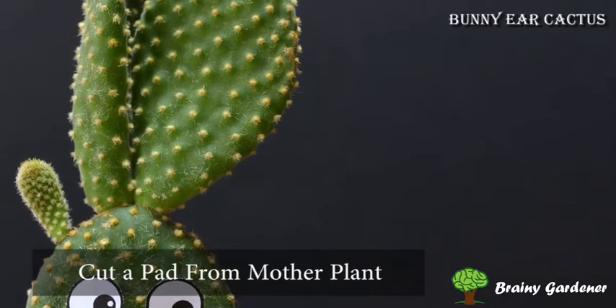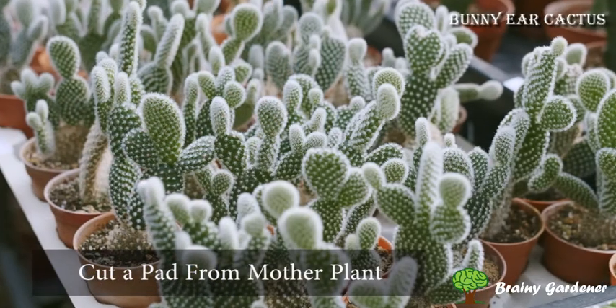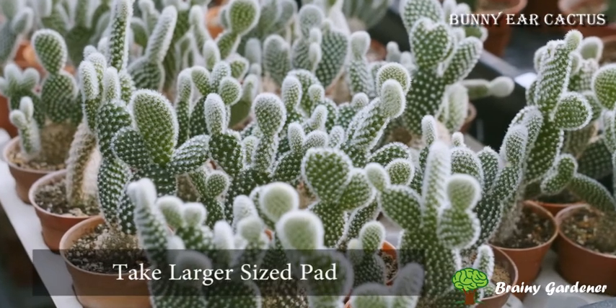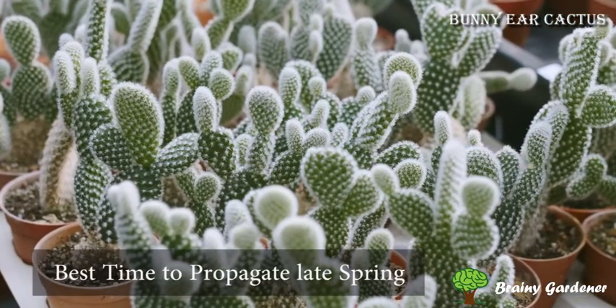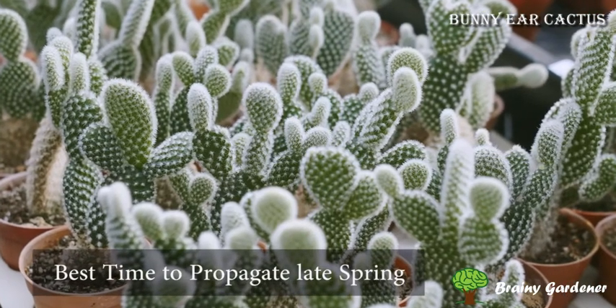When cutting, use a sharp tool to cut a pad from the mother plant. Make sure to take one of the larger size pads so that the cutting has more room for the roots to grow. The best time to propagate is in late spring or early summer.